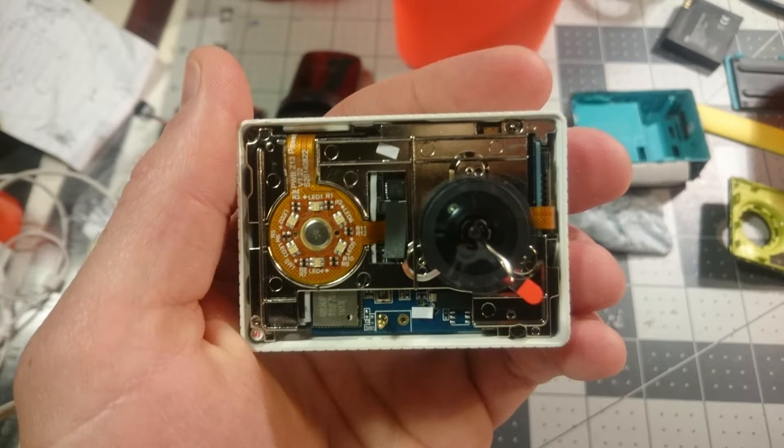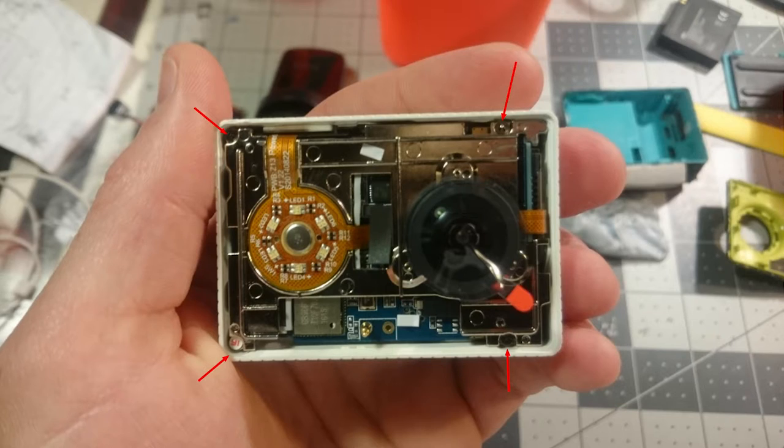Once we've got the front plate off, there are four screws that need to be removed — fairly simple. Just be really careful when working with these finer electronics, especially the ribbon tapes. Once you've got those four screws out you'll be pulling that unit out. You may need to leverage it a little bit with something small like a flat head screwdriver to get it off.